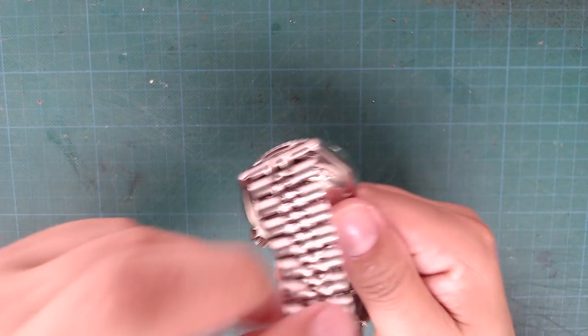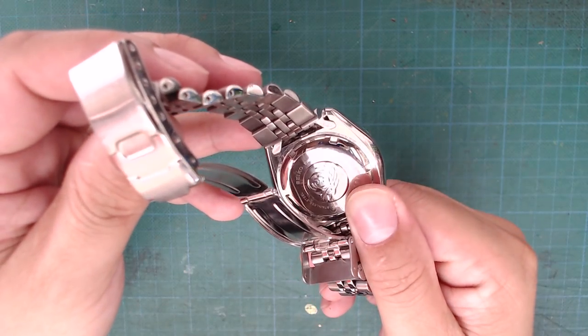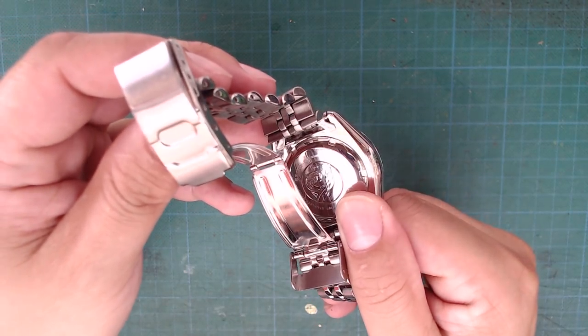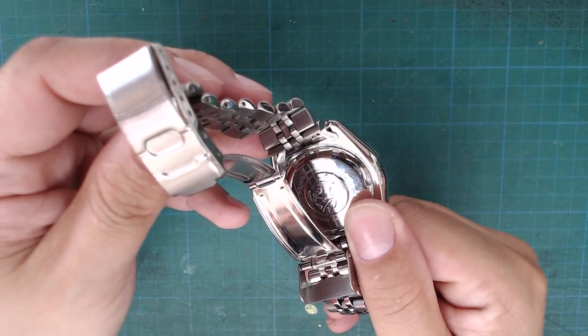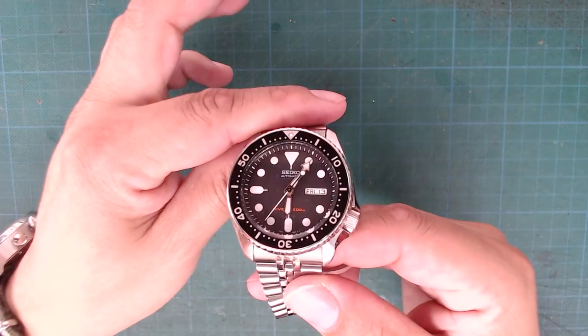The movement in the SKX is the Seiko 7S26, one of the most popular modern automatic watch movements from Seiko. It has day and date, but it's not hand winding and hacking. So we'll be replacing it with the Hattori NH36A movement.